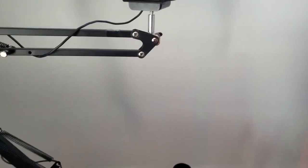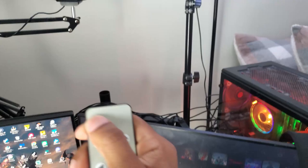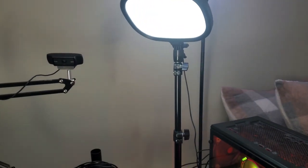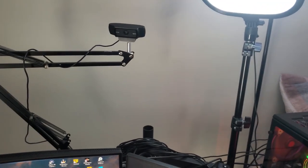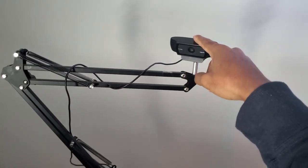Then we got the Walmart light right here — this Walmart light changed everything. I used to have to reach over and press a button, now I got a remote and it's got different colors and everything. I can switch it up — it's kind of bright but I can adjust it.